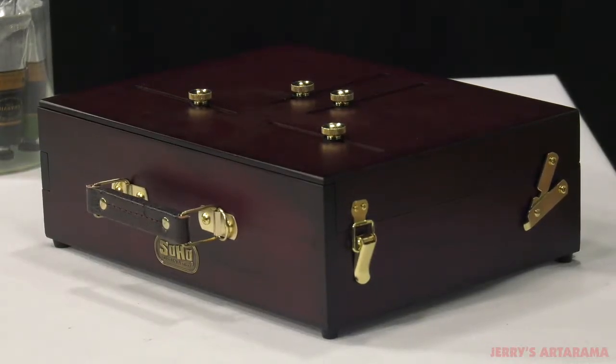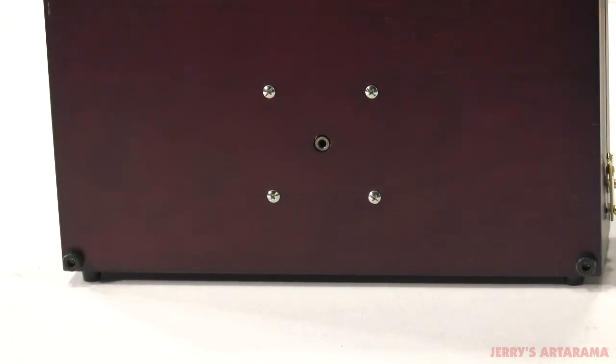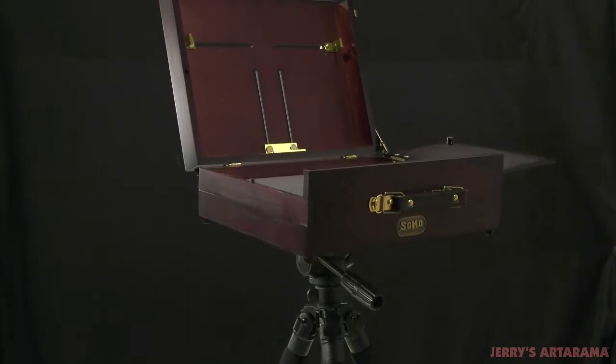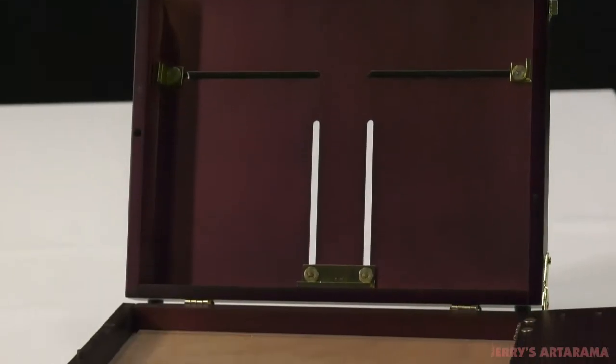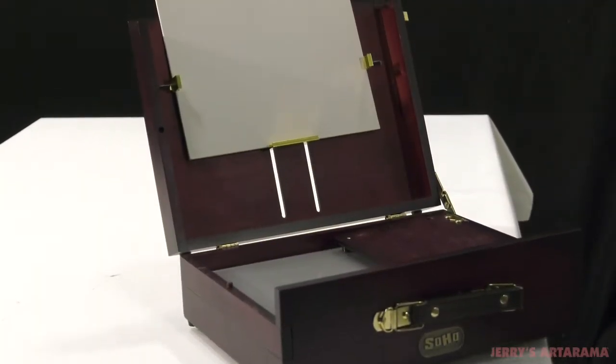The SoHo Scout Plein Air box can be used in a variety of ways. The universal tripod mount allows you to use the SoHo Scout with the adjustable SoHo Deluxe tripod or similar quality tripods to sit or stand while painting. It allows for a broader range of adjustable angles. Protective rubber feet on the bottom make it an equally excellent tabletop easel, or just put it directly in your lap for painting wherever inspiration strikes.